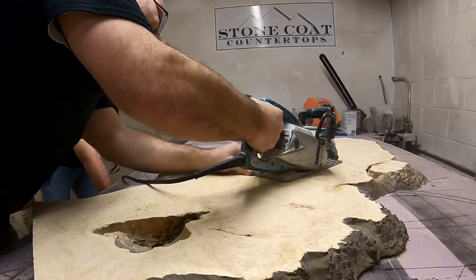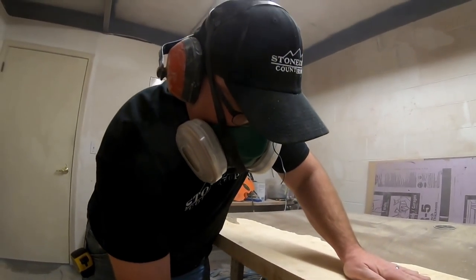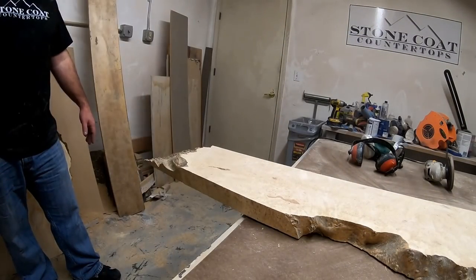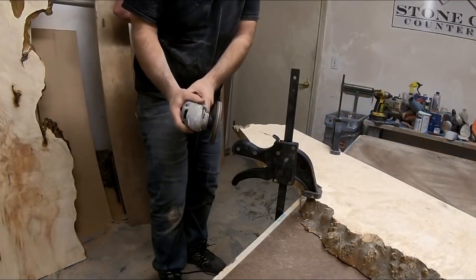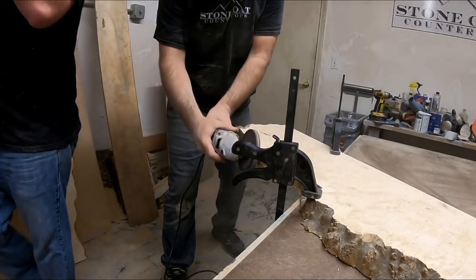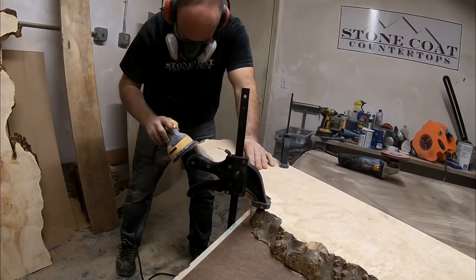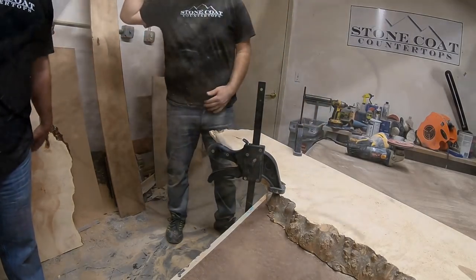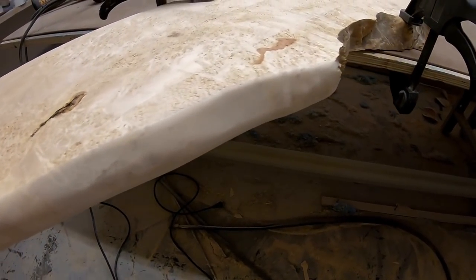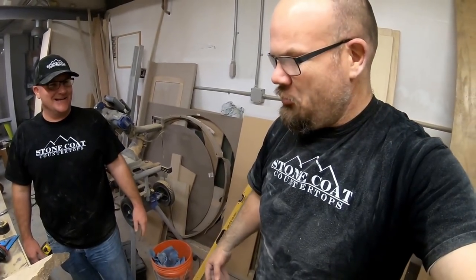After we cut the piece of wood in half with our skill saw, we use an angle grinder to remove the saw marks. We're going to do some sort of a live edge. We use that 50-grit metal sanding disc to also take this straight edge and make it more organic so it resembles a live edge. Brandon, we made our own live edge. Do you like it? I love it. All right, let's get this thing built, man.